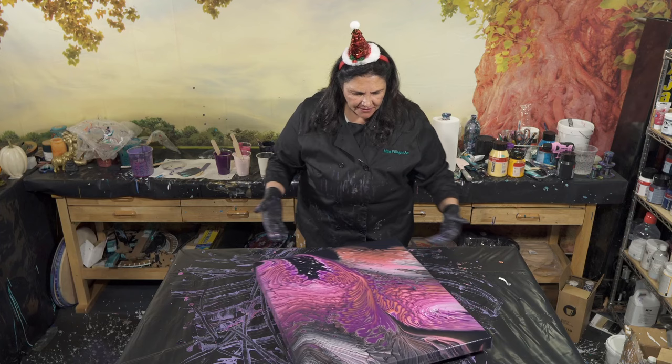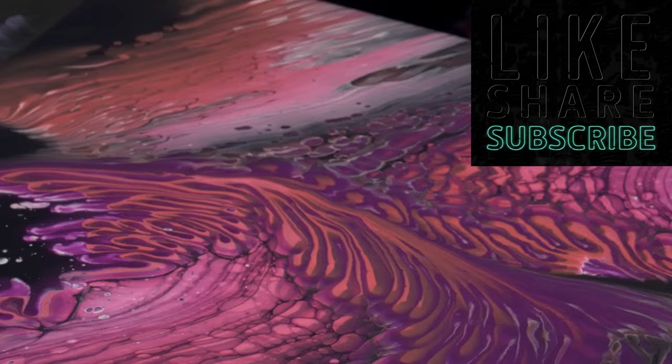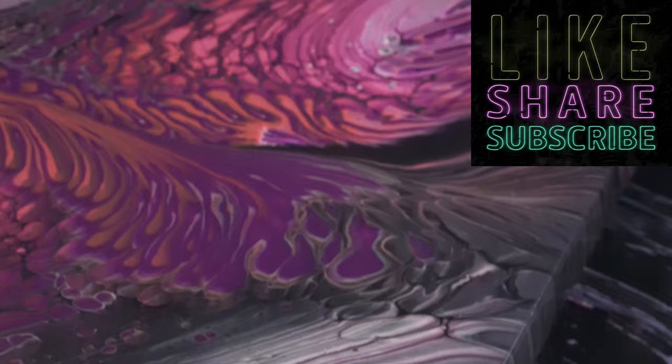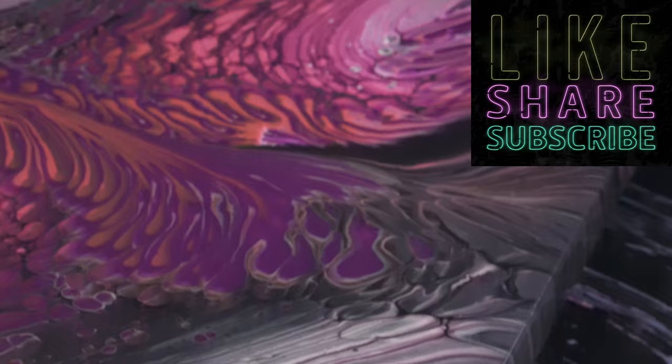I should turn it around so you can see it - as if this is the top. Can you see it this way? Alright, so here we go. Cool. Let's go!